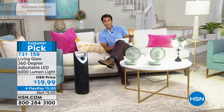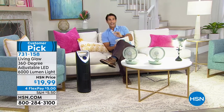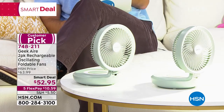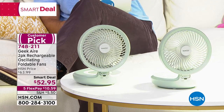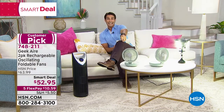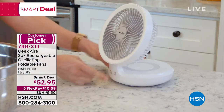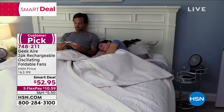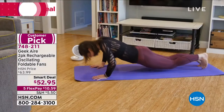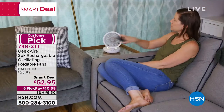The runaway hit of the summer is from Geek Air — and you're getting a two-pack. This is how you're going to stay cool. It's well-constructed, looks beautiful, and folds down so you can throw it in your beach bag or suitcase. It has four different settings, a nightlight, and — no cord. It's cordless and will last 16 hours on one charge using just the fan. Carry it from room to room, out to the pool, the beach, a road trip. You're getting two of them for $52.95.